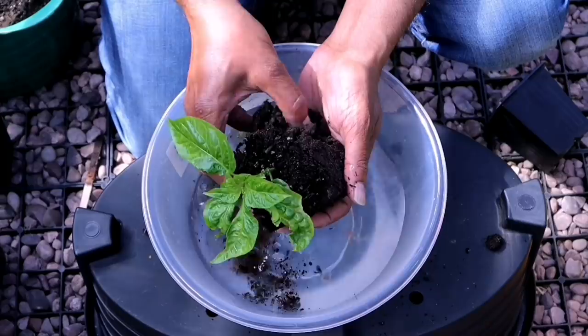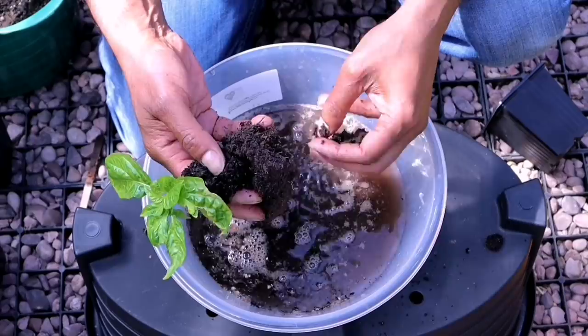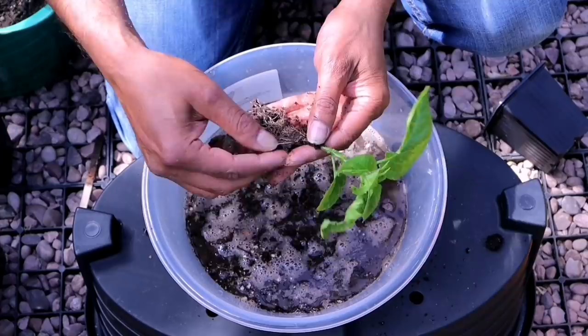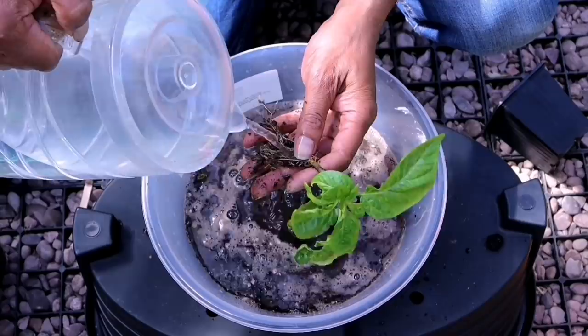Remove all the soil from the root ball, then wash it with clean water.